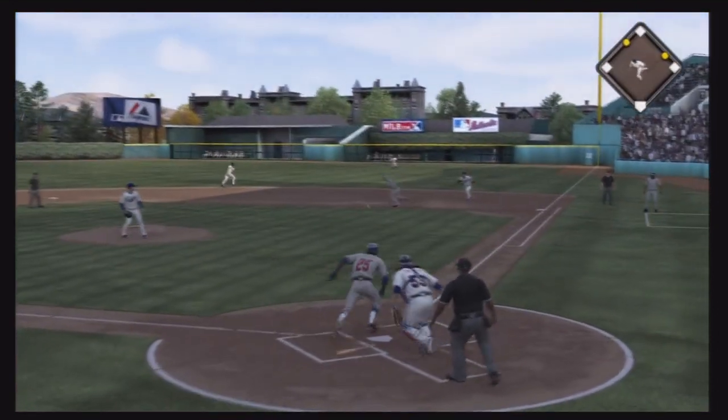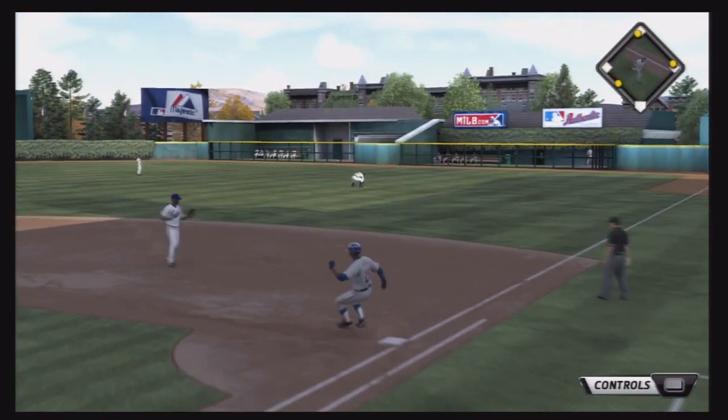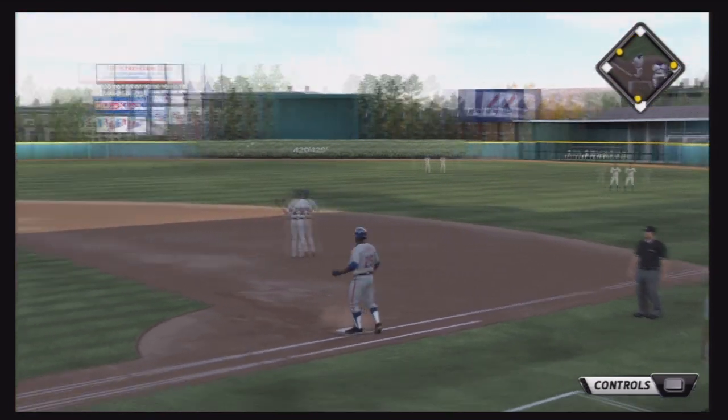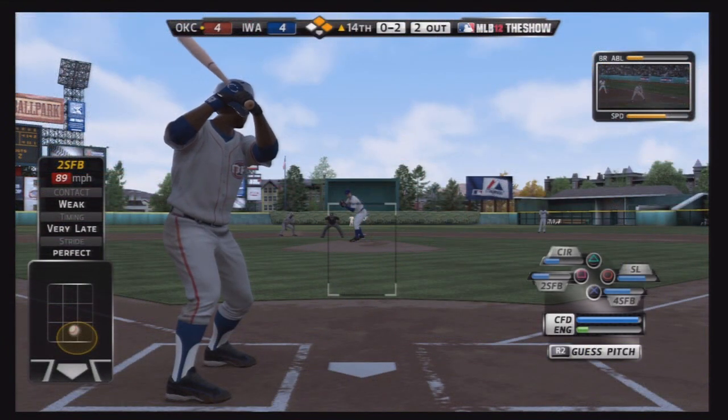In a tie ball game, top of the eighth, Flash hits to the right side and the runner's going to try to come around third and score — and he will, because the right fielder could not handle the ball. Runner advances to third base and Flash is in with a base hit.